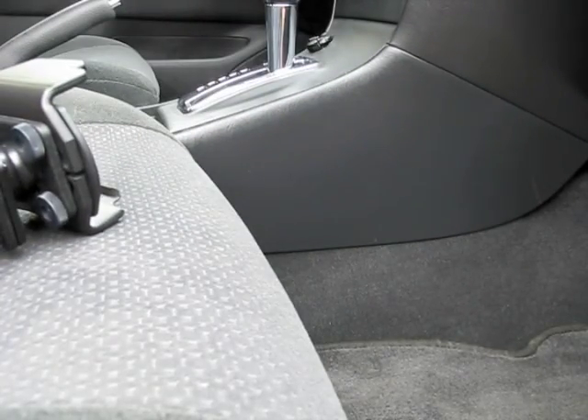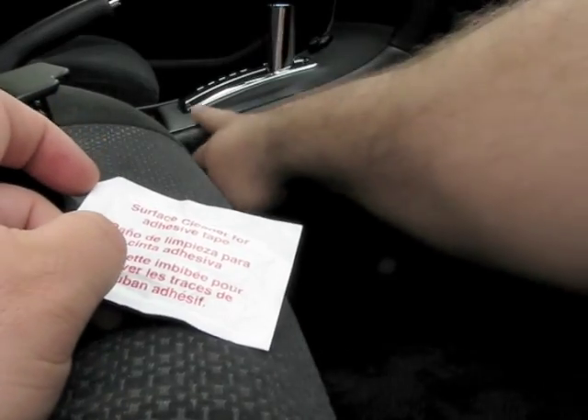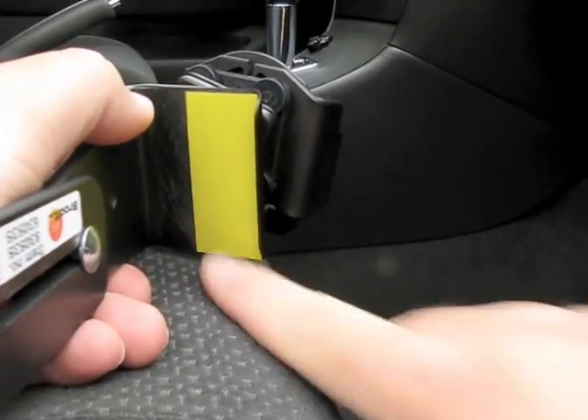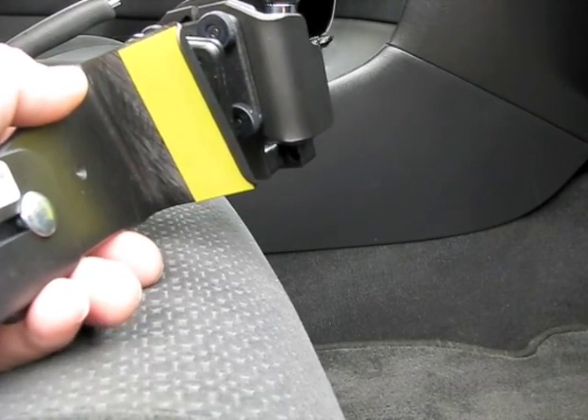The first thing you want to do — I'm not going to do that just for this demonstration — but here is an alcohol wipe. That takes any oil off, and that's for the double-sided tape they provide you here, to allow it to stick permanently where you want it without sliding around.